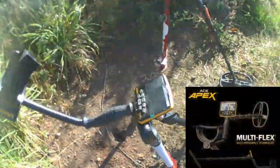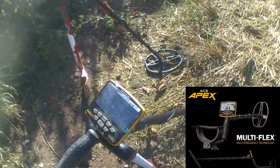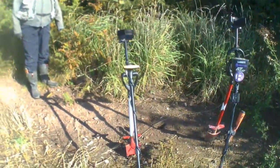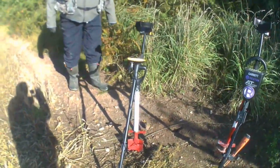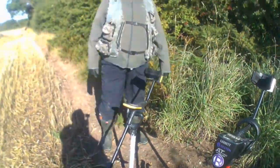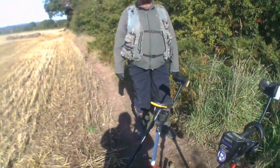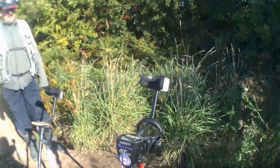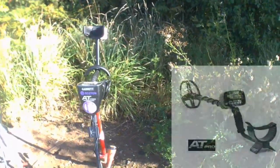The machines we're using today — Paul's going to use his Apex cracking machine. He'll tell you a little bit more about that later on in the video, he's still learning it himself. And I'm using the trusty Garrett AT Pro.